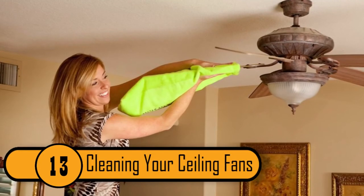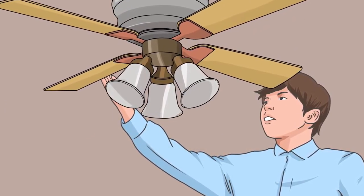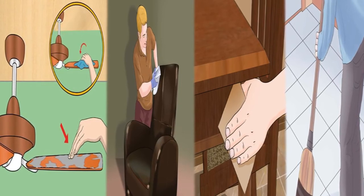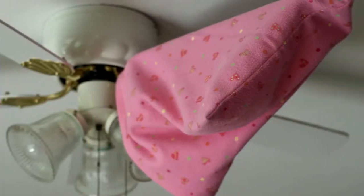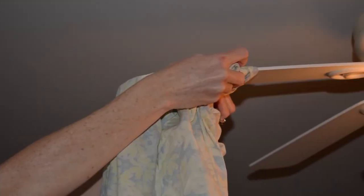Cleaning Your Ceiling Fans. When most people clean ceiling fans, the dust falls on the bed, furniture, or floor below, creating a second mess to clean up. The best way to clean ceiling fans without making a mess is to use an old pillowcase. Place the fan blade inside the pillowcase and rub it — all the dust stays inside the pillowcase, so you don't need to worry about dust falling below.